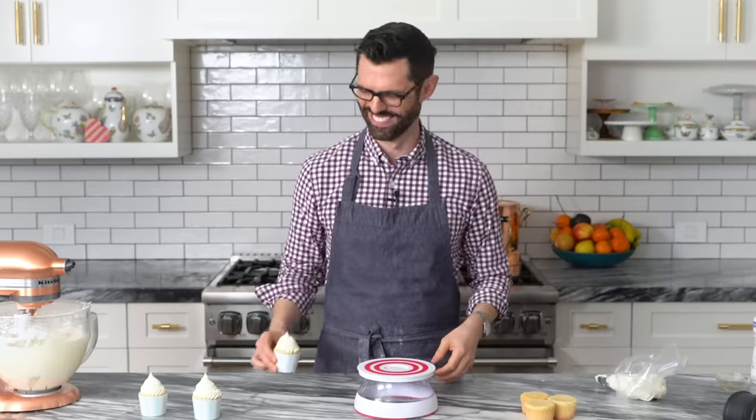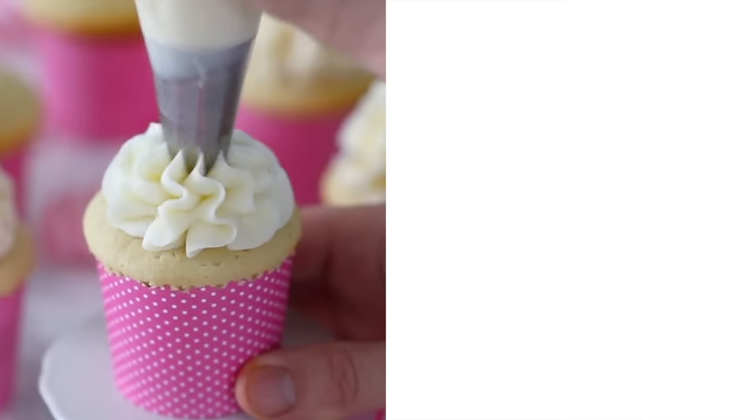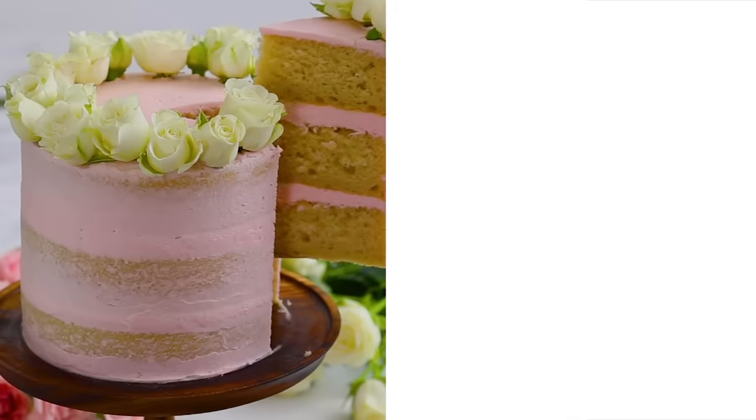Gorgeous. If you want to make these vanilla cupcakes, click over here for that vanilla cupcake recipe — so delicious. And if you want my perfect vanilla cake recipe, click up over here — it is going to be the vanilla cake to make all of your dreams come true. Thanks so much for watching. If you have any questions, leave them in the comments below, and don't forget to hit that like button and subscribe. Bye.